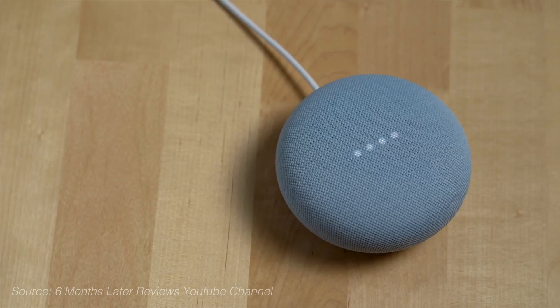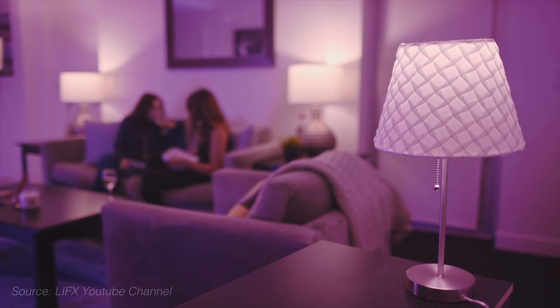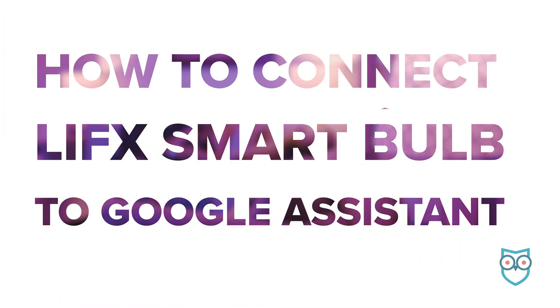One of my favorite things about smart light bulbs is adding voice control. Today we're going to learn how to connect a LIFX smart bulb to Google Assistant.